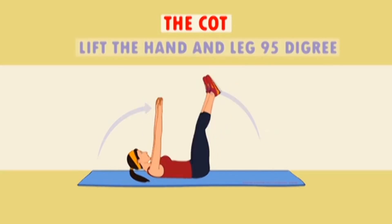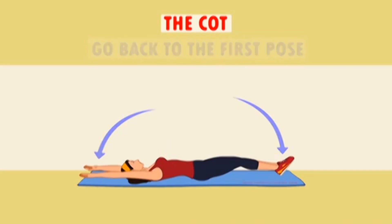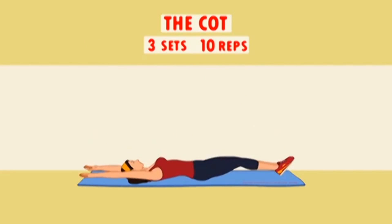The leg up bridge exercise — what on earth is that? Well, this belly fat burner is exactly what it says on the tin. And if you think I'm joking, wait until I show you how it's done.